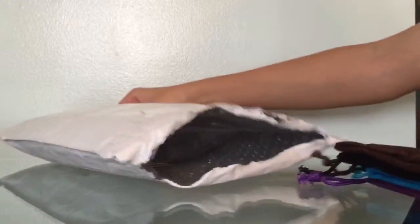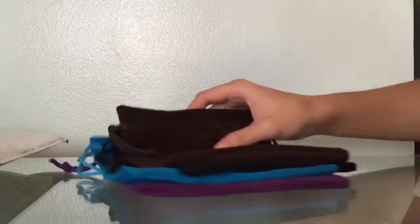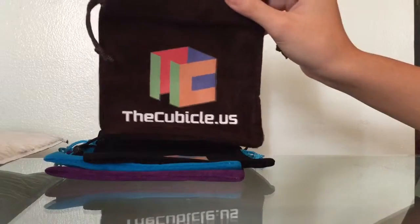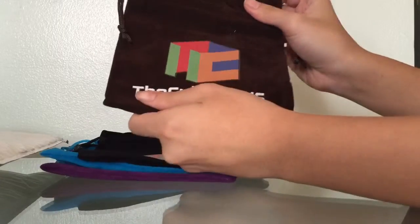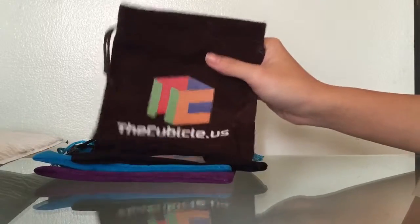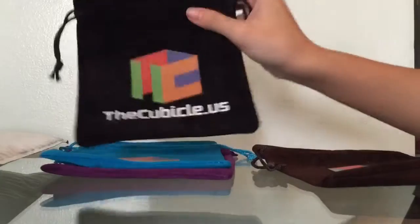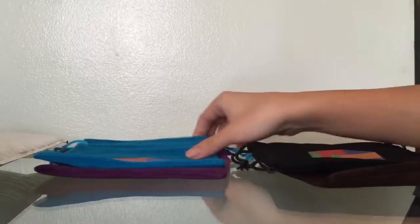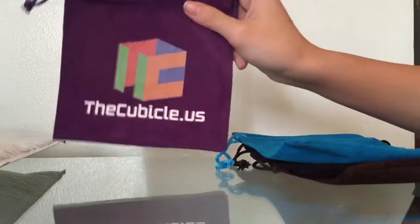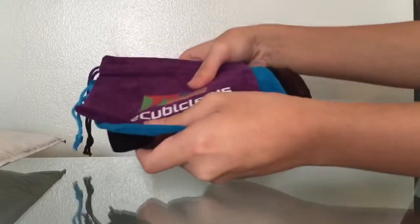Let's get these things right here. Oh, these are cool! So these are pouches for Rubik's Cubes. Here's a brown one — I had a gray one already, so it's pretty nice. I thought I'd order these other colors. Here's a brown one and a black one right here. I really like the color. And the blue and the purple, which is my favorite color. So I can't wait to use these.